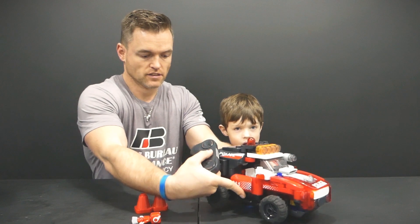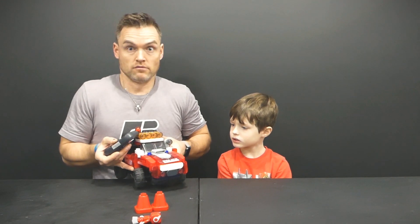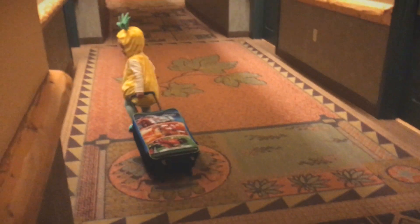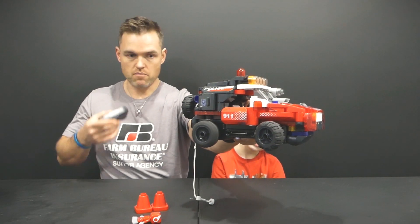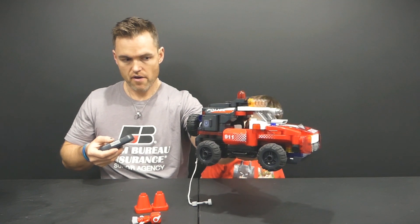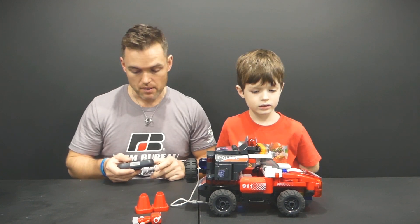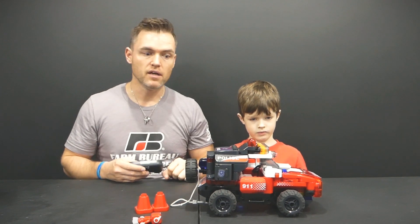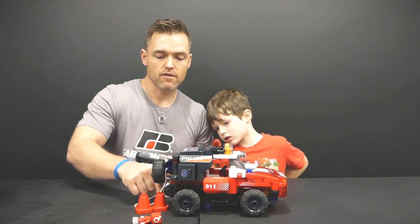Let's see if we can do this without ruining it. It kind of has this renegade mode where it goes back and forth and back and forth. Back to remote control mode — it does this smash and crash thing. But outside of that, it's super cool to have an item that you can build, put together, and then actually use the remote control to move it back and forth.